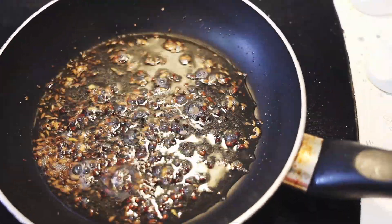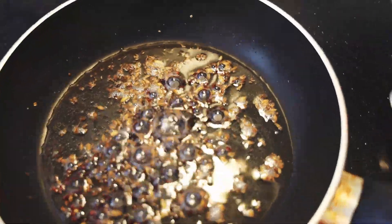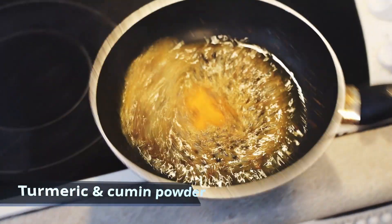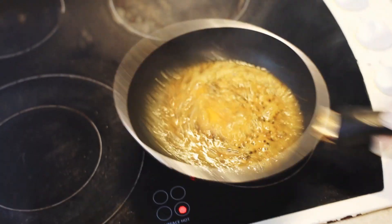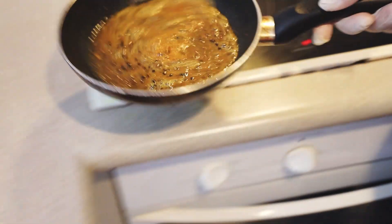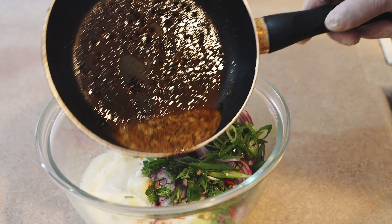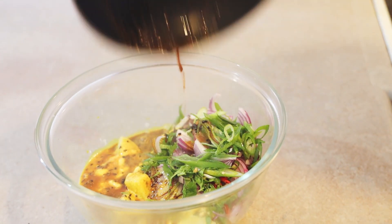We will cook the seeds until they turn dark brown so that the seeds release their flavor and aromas into the oil. Once we get the desired color, we will turn off the gas. Here we are adding cumin and turmeric powder at the end, otherwise it will get burned and leave a very bitter taste in our food.